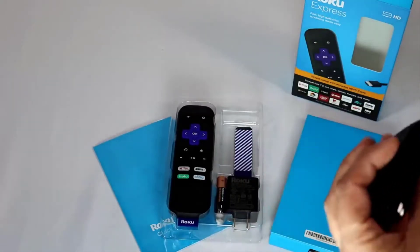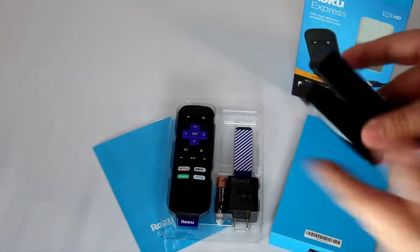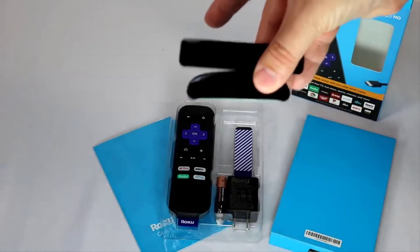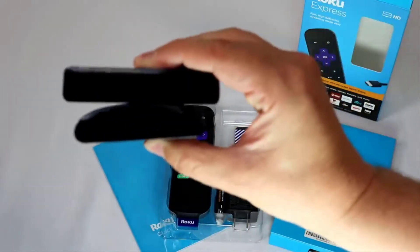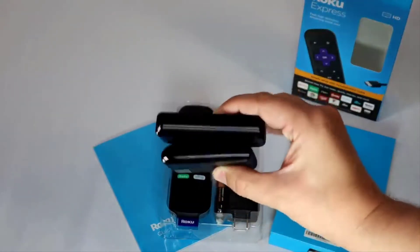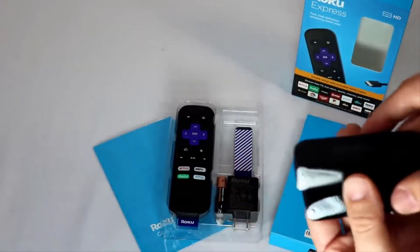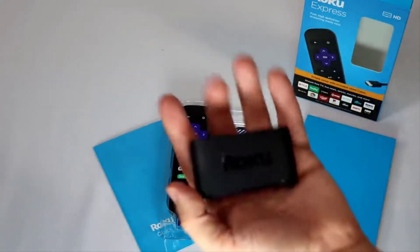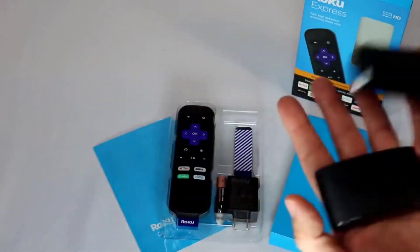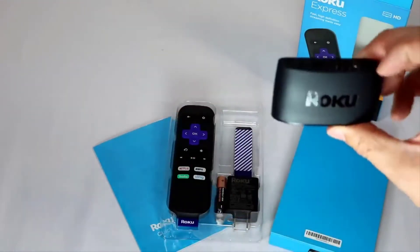Right here is the 2019 Roku Express. It is smaller, but not dramatically so, than the 2018 version. The 2019 is on the bottom and the 2018 is on the top. You can see it is smaller — they've mostly just moved the components around a little bit. It is very tiny, as you can see in my hand, versus the 2018.